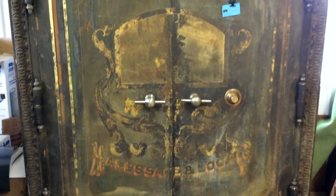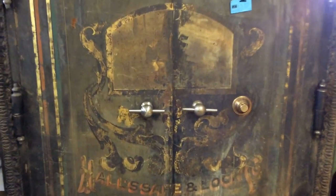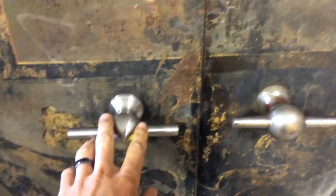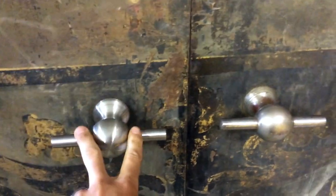12,000 pound haul safe. When I got it, it was missing the T-handle, so this is a new T-handle — this is the original.